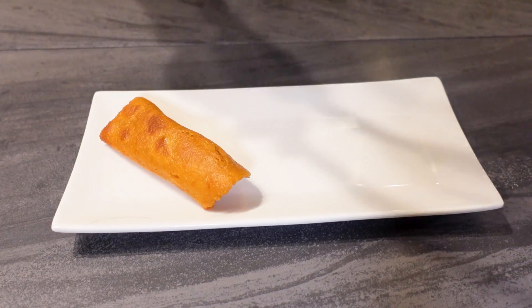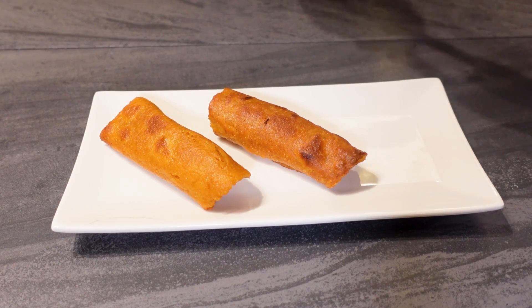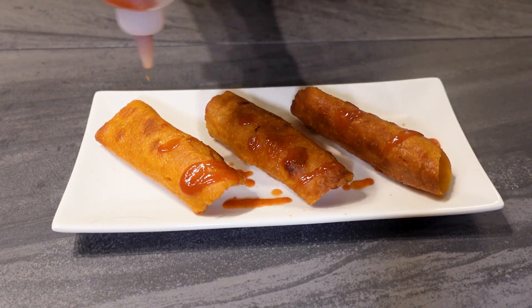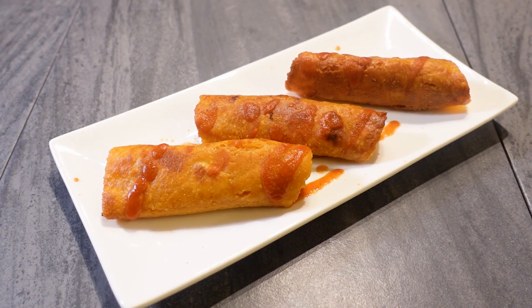These are now ready to serve on their own, or you can top them with taco sauce or any dip you like. Just make sure to let them cool because they'll be very hot. I am telling you, 7-Eleven's got nothing on these, and the only regret you'll have after eating them is that you didn't make more.